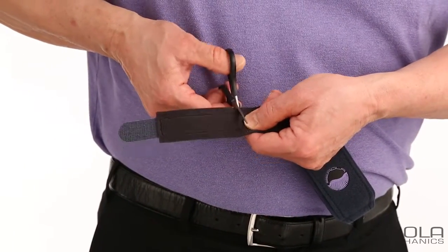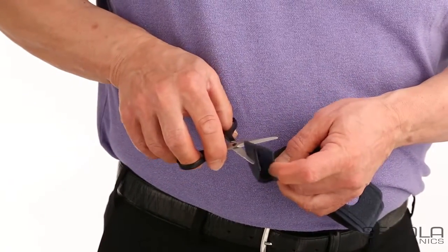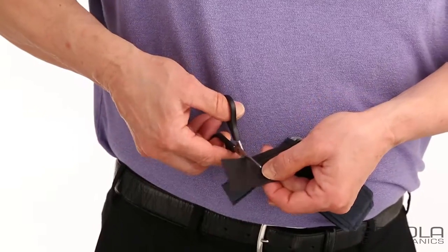We can cut across the band at the end of the stitching and discard the piece we cut. This leaves us with three layers. Cut the top layer,